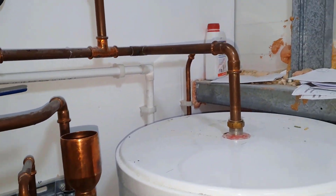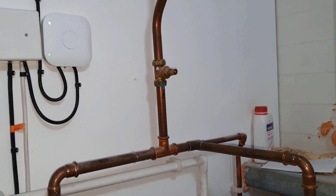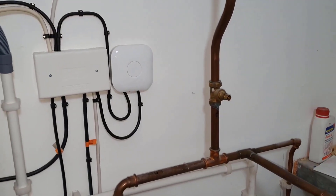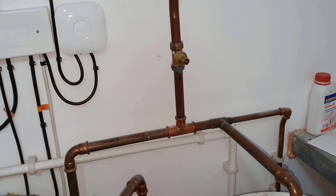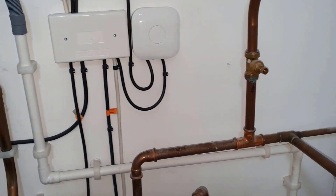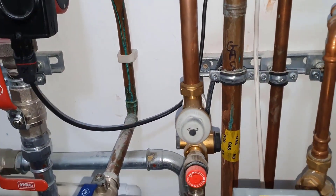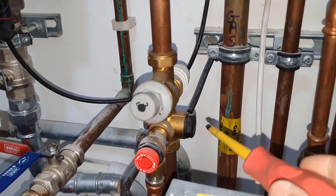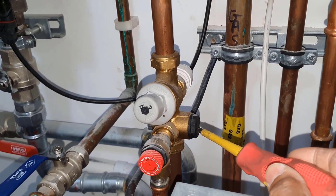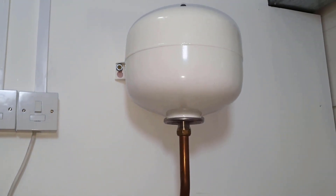The next one I spotted: you can see the hot outlet going up to the expansion vessel. Now this expansion vessel is fitted in the wrong place. It should be fitted on the cold inlet and should connect at this point here — that plug — that's where it should have been connected to for this expansion vessel.